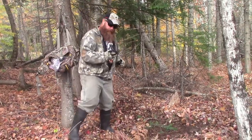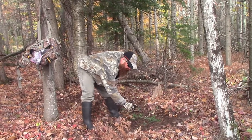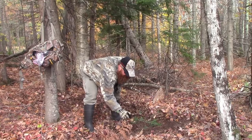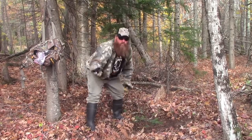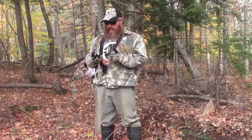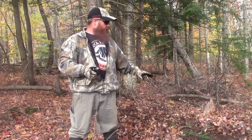So what we do is shake it — I don't know why I always do that — and then spray it liberally all in the scrape. The Scrape Master has doe estrus, interdigital gland, and buck tarsal and urine in it. There we go — we've got a hot scrape ready to go, with all the members of the society represented.